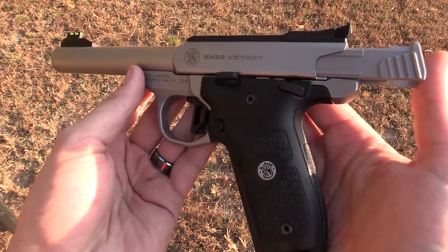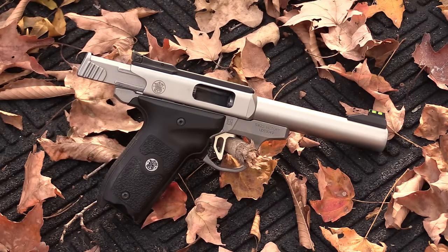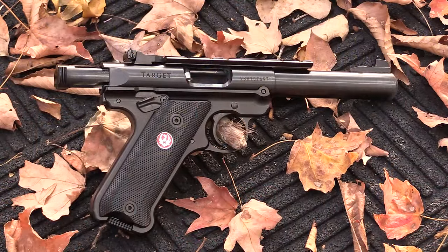The last thing to talk about is price. The Smith & Wesson Victory can be found on GunBroker for around $350 to $370 — a good price for a good target pistol. The Mark 4, when you can find it, runs between $450 and $475, so it costs about a hundred dollars more. However, you can find flash sales where they're close to the same price. Either way, both are a great buy.